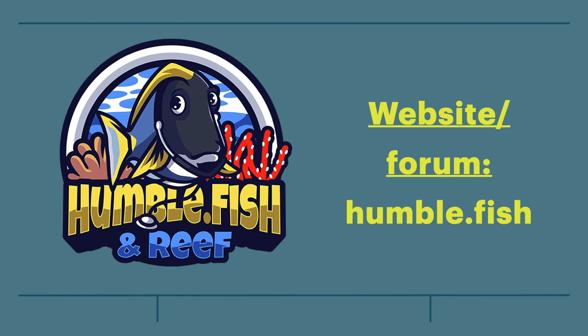Thank you for watching this video. Please join us on my forum at humble.fish for all reef-related discussion.